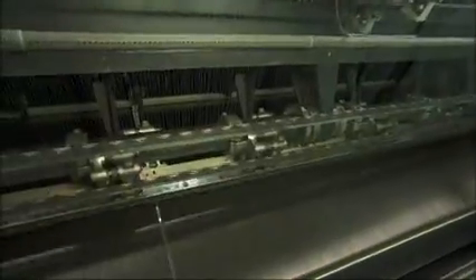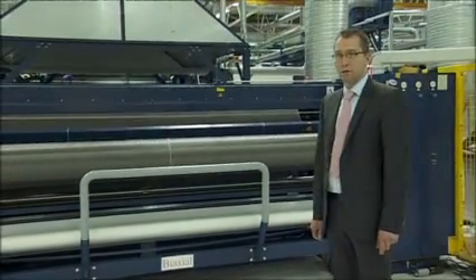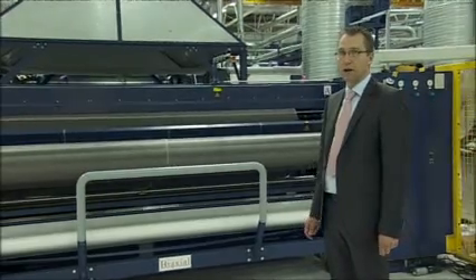And for the next step, this is the binding process. Now we have reached the last step of the production process of carbon fiber fabrics.